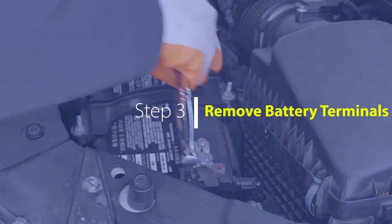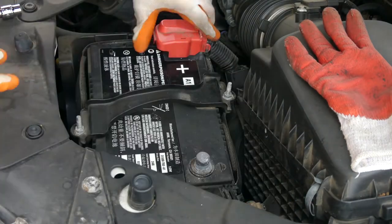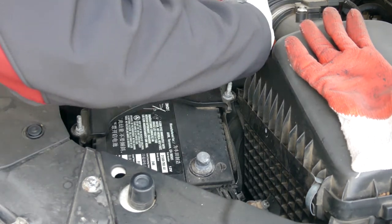Third is to loosen the battery terminal clamps using your 10mm socket and socket wrench and move the battery cables away from the battery to allow the battery to be removed. Just remember: lefty-loosey.